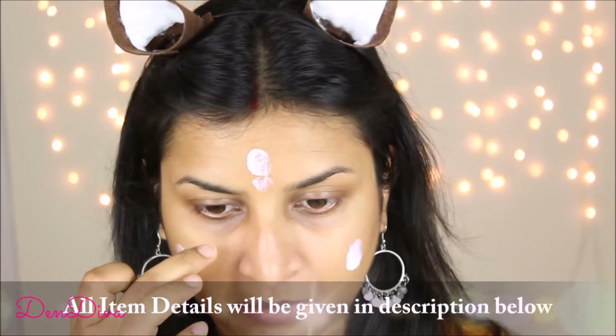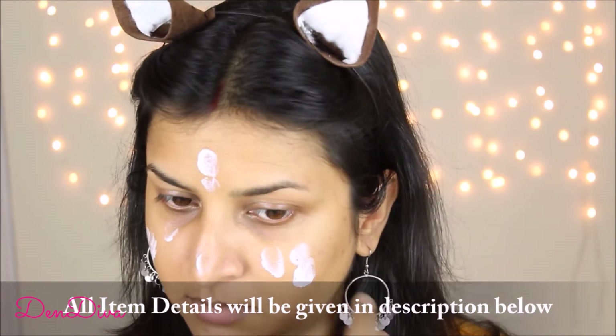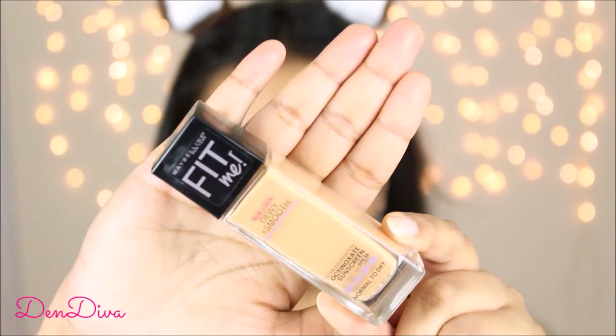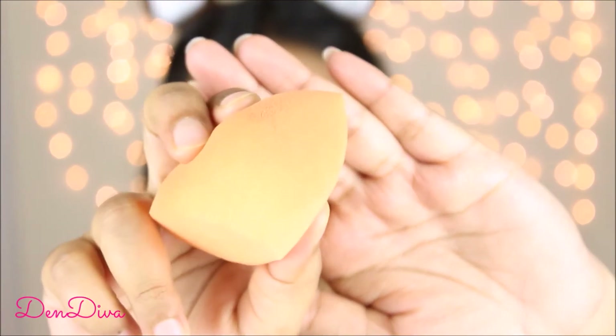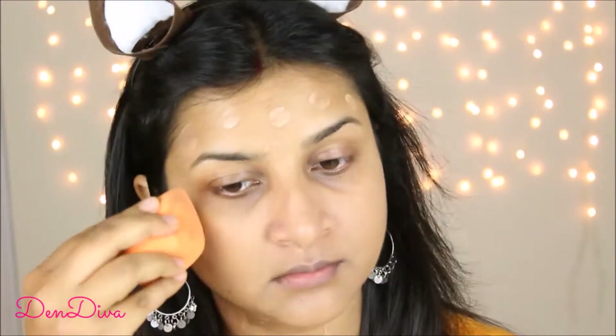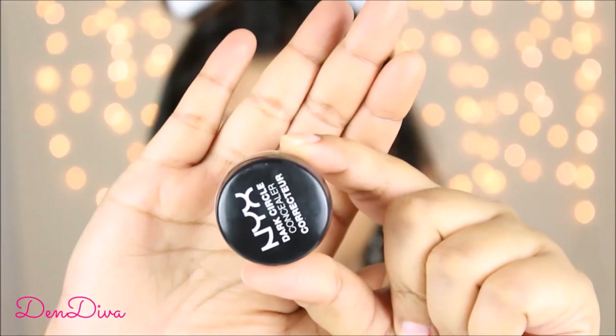To start, I'll apply moisturizer all over my face — I had already cleaned my face before doing that. Next, to apply foundation I'll take a damp makeup sponge and blend it in with slight pressure, not too heavy-handed. To seal my under-eye dark circles I'm using this concealer and corrector, which is a two-in-one product, applying it using my ring finger as it has the least pressure.